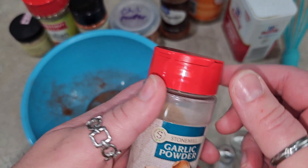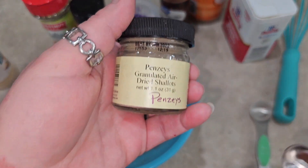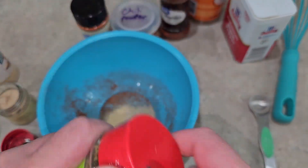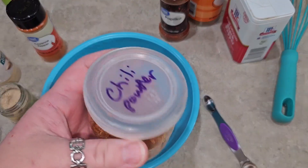We've got one teaspoon of garlic powder, half a teaspoon of onion powder, quarter teaspoon of oregano — I'm using Italian seasoning again — quarter teaspoon of cayenne, and one teaspoon of chili powder.